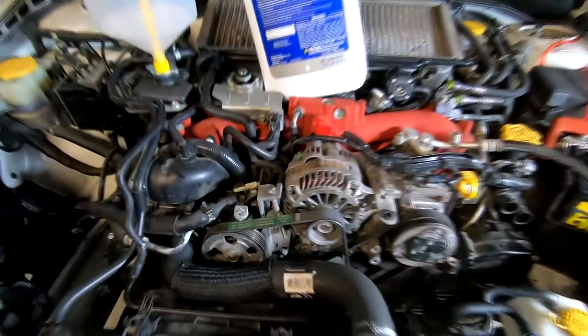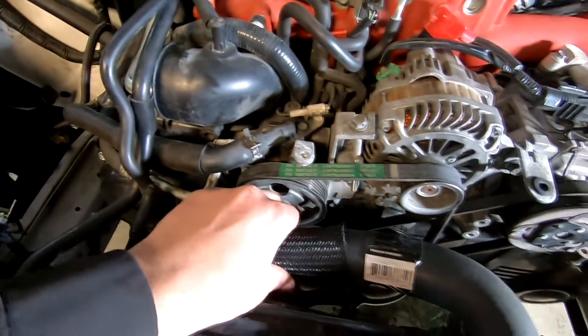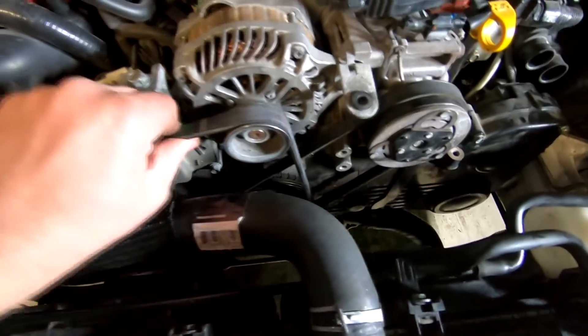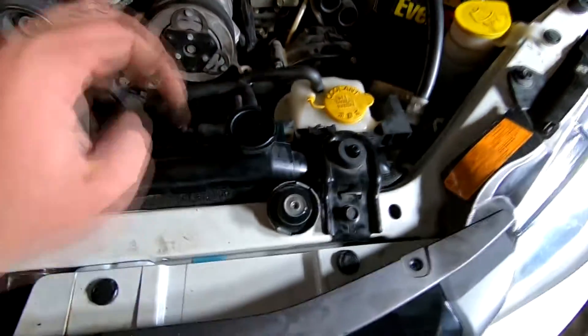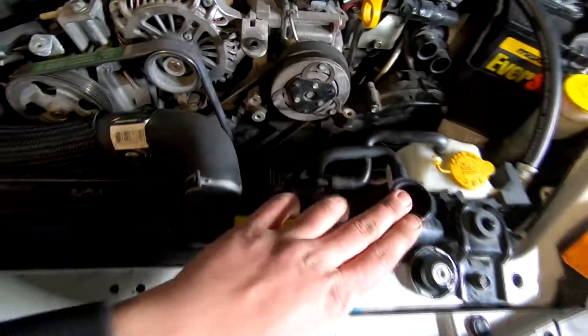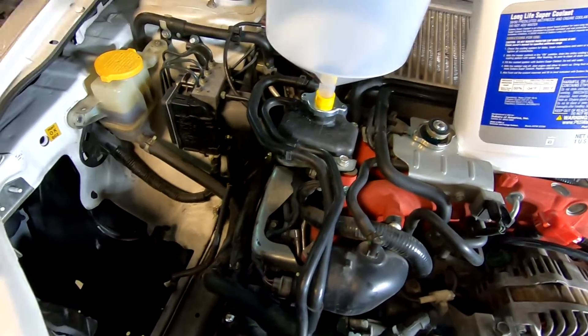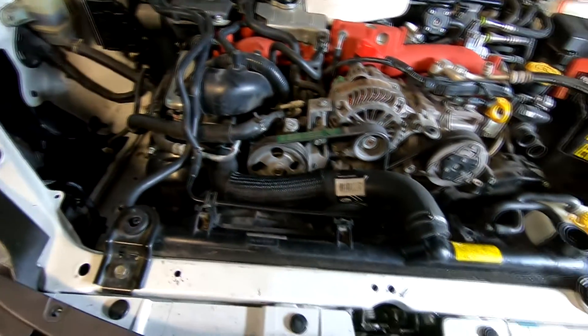I've got everything buttoned up, just need to put the intake on but I'll do that later. Got the hoses — top one, bottom — got the cover all installed, belts on, tension back, fans are on, overflow is on. Left this open and this gizmo goes on here — it's a little funnel — opens it up, gonna fill it up with coolant and then start her up and see what she does.